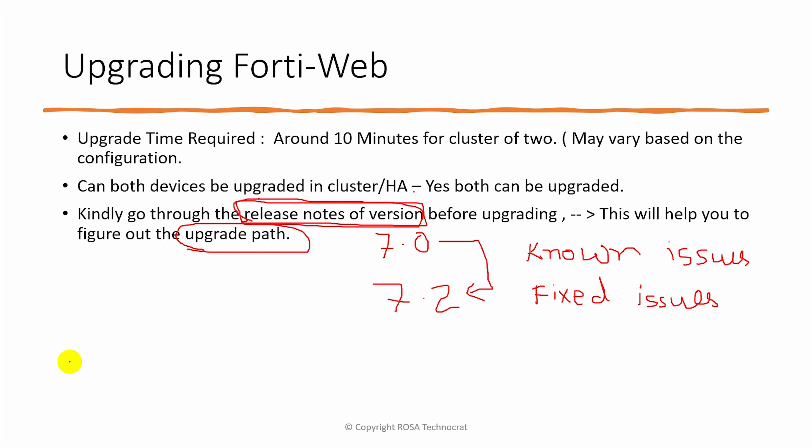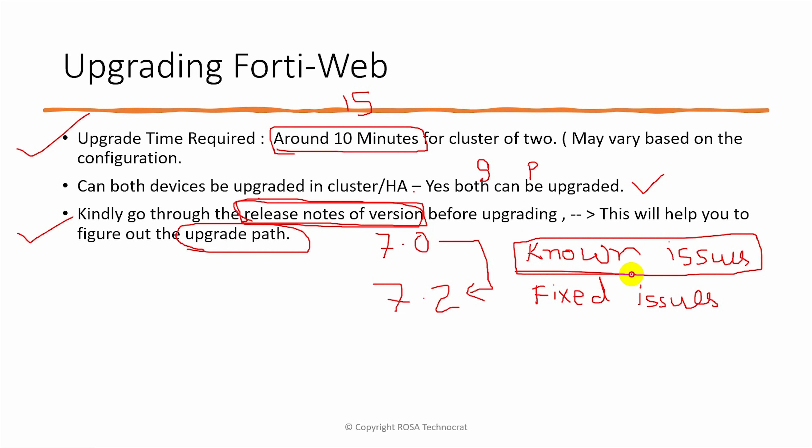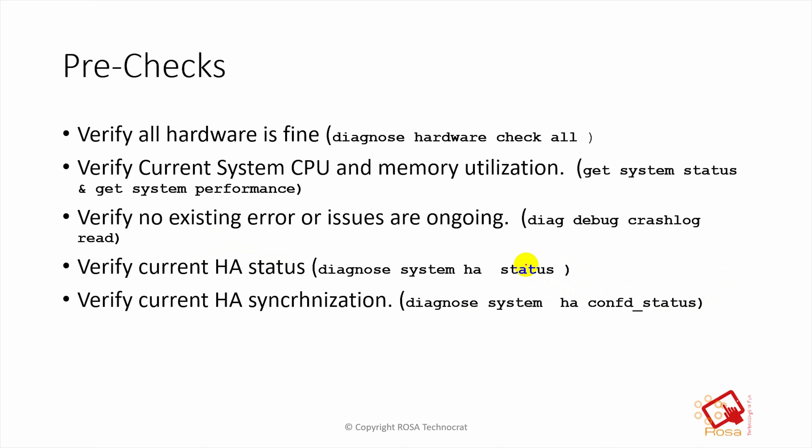Before going for the upgrade, the things we need to know are: how much upgrade time we need — which will be around 10 to 15 minutes, sometimes varying depending on the hardware model and configuration. Both devices in a cluster can be upgraded — first the secondary, then the primary, one at a time, with services remaining active on the live device. Third, you must go through the release notes of the version you are planning to upgrade to and read all known issues reported for that version.